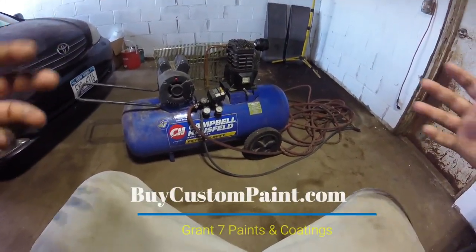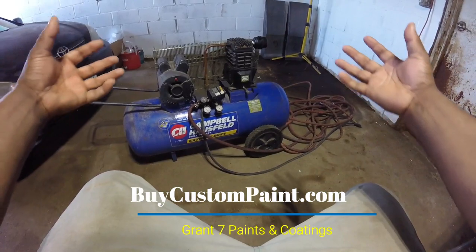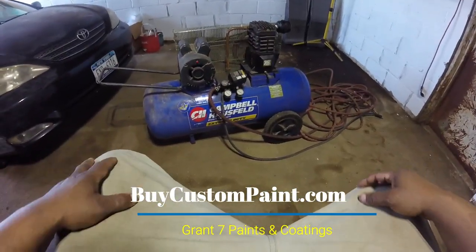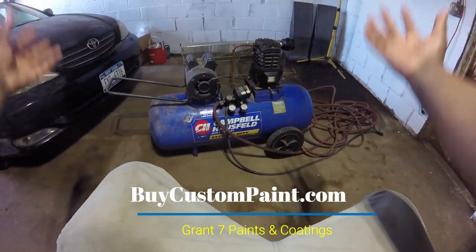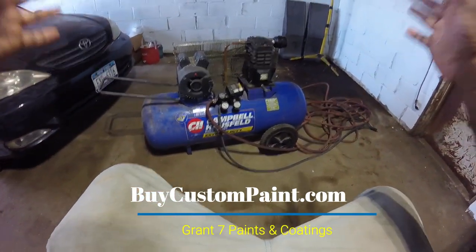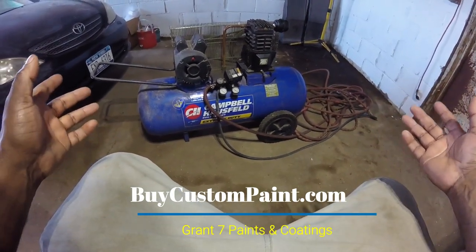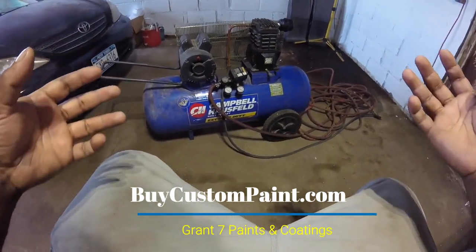What's up YouTube. Real quick, I'm going to take a few minutes and explain some myths and tricks I've learned about working with air compressors, especially smaller ones, because I'm getting ready to paint this car with this little air compressor. The first myth I want to address is that you have to have a 60-gallon compressor or better to paint a car. Ideally that's what you want, but even guys with 60 gallons will say it's not enough — you need 80 gallons.